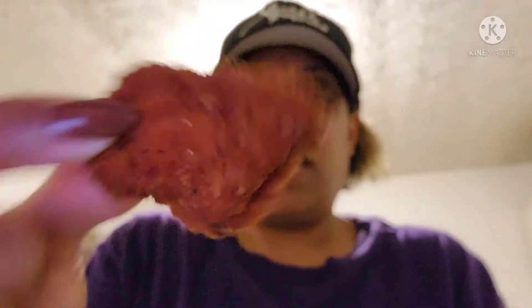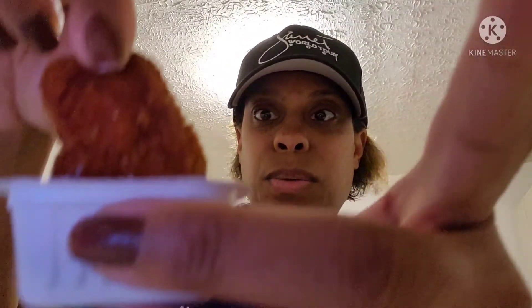I'm scared y'all, look how hot they are! Has anybody tried these? Let me know in the comments. We dip and we dip — let me see that. I got the eight piece. Oh, they got a little kick to it.